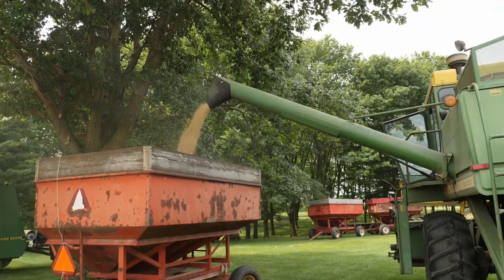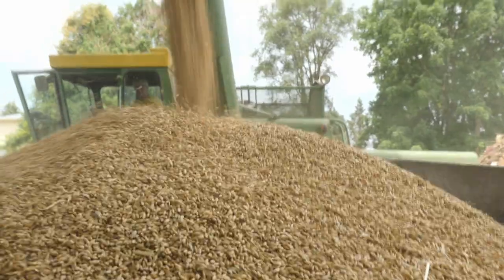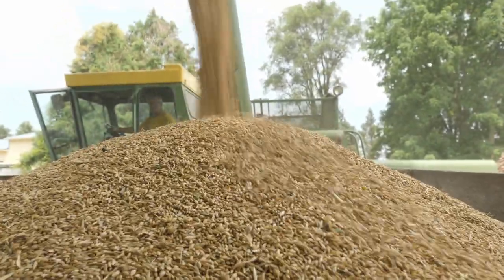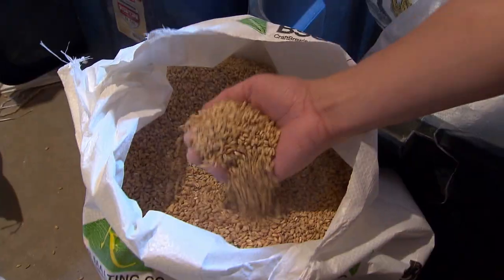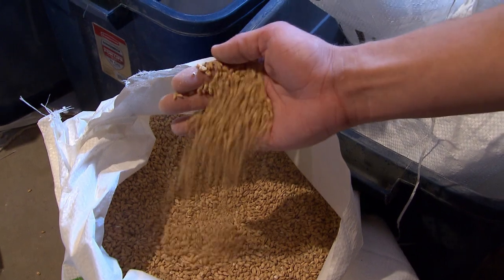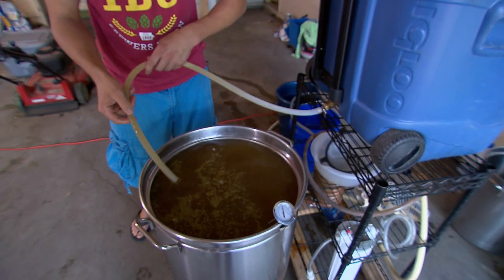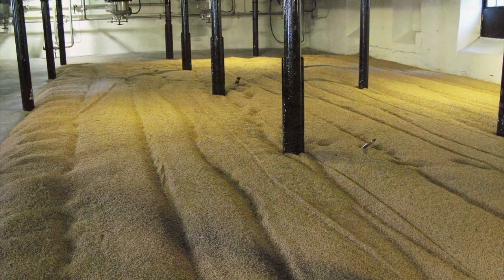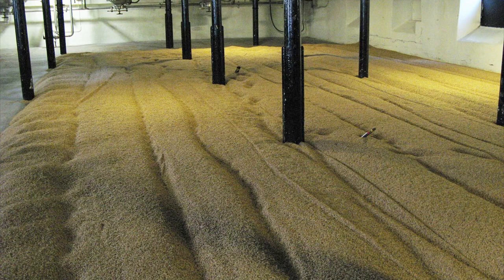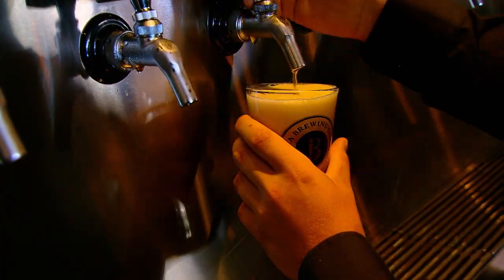Once harvested, half of the U.S. barley crop is grown as livestock feed, and the other half is for human consumption. Tony's barley is sent to a local distillery to become bourbon whiskey. About 25% of the U.S. barley crop is malted after harvest. This fascinating step in the beer brewing process involves sprouting, then drying the grain. This alters the starches in the grain, releasing the sugars needed for fermentation.